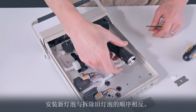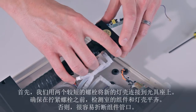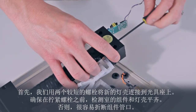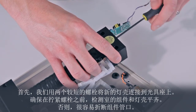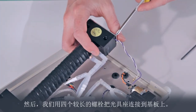We just reverse the process to install the new lamp. First, we attach the new lamp housing to the optical bench using two shorter bolts. Make sure the detection cell assembly is flush with the lamp housing before tightening the bolts. Otherwise, it is easy to snap off a cell window. Then attach the optical bench to the base plate using the four longer bolts.